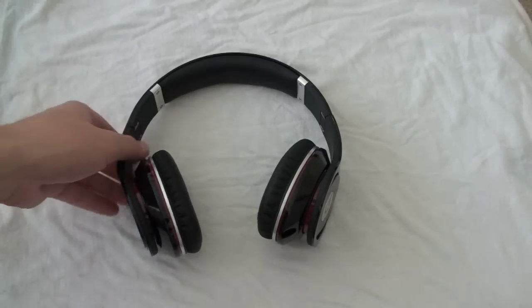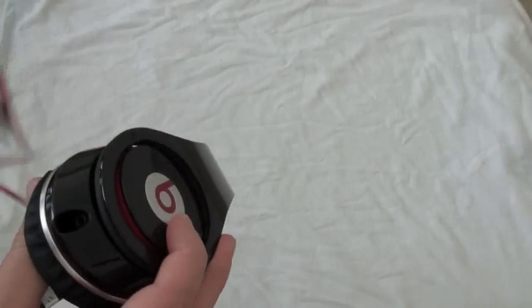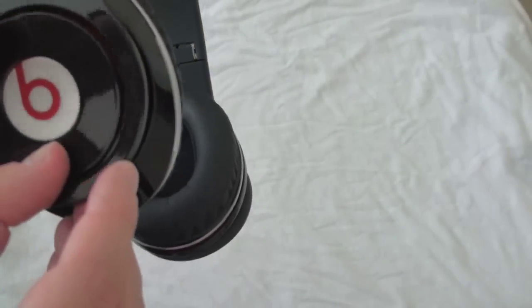Let's continue to talk about the headset because there are a lot of cool features. There is a 3.5mm headset jack — you take your cable, plug it in, and plug it into whatever you want to listen to. Pretty straightforward. There's also a built-in power button on the ear cup, and you get a red light letting you know that you are on and activated.